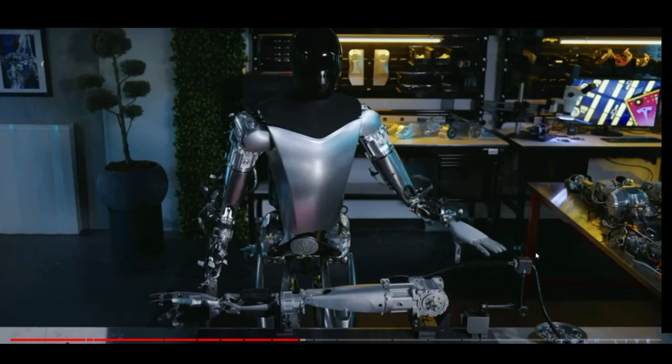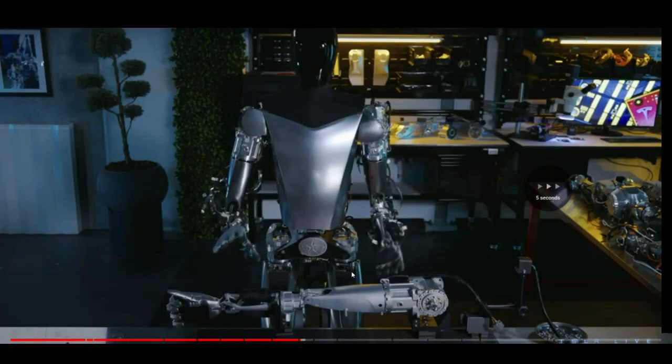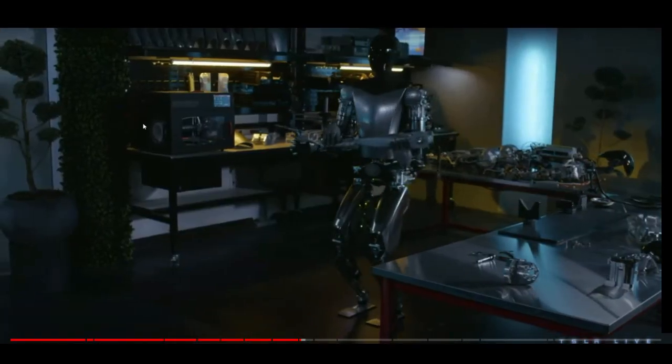It has some black rubber and plastic on it to grab objects more easily. These older ones are from plastic, probably 3D printed. I think I saw a 3D printer in the back — and here it is, the 3D printer.